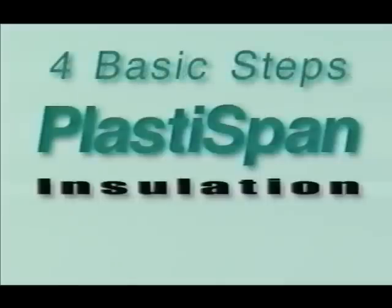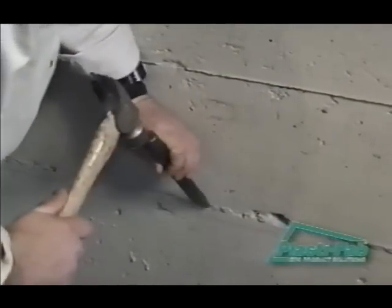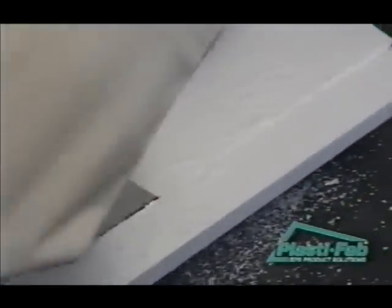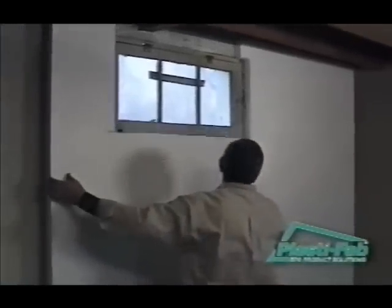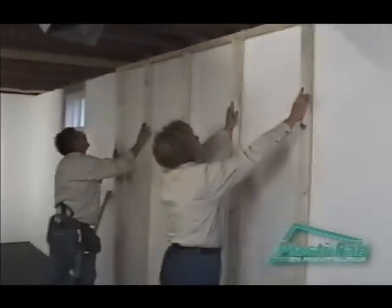There are four basic steps to insulating your interior basement wall with PlastiSpan rigid insulation: cleaning the wall, measuring and fitting, attaching the PlastiSpan to the wall, and constructing a wood-framed wall to support the wall finish.